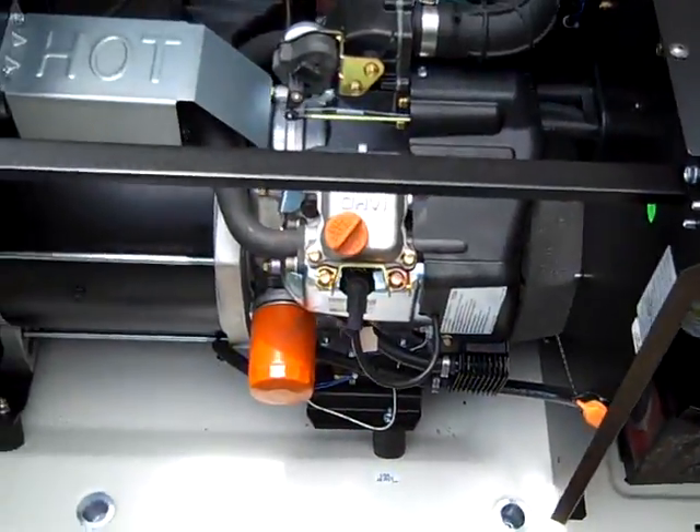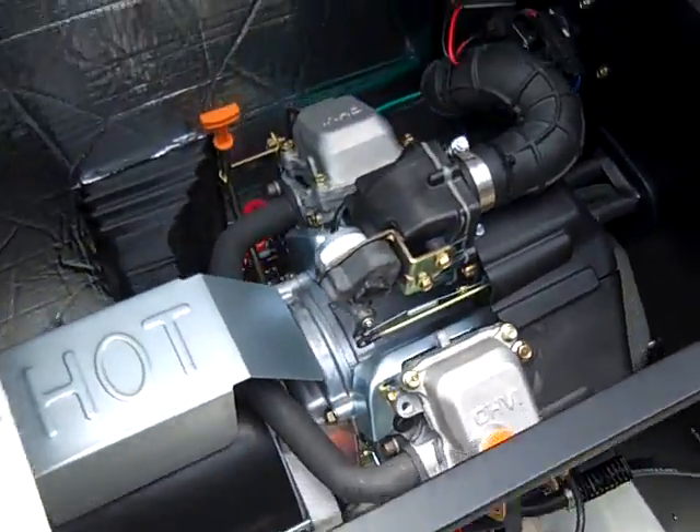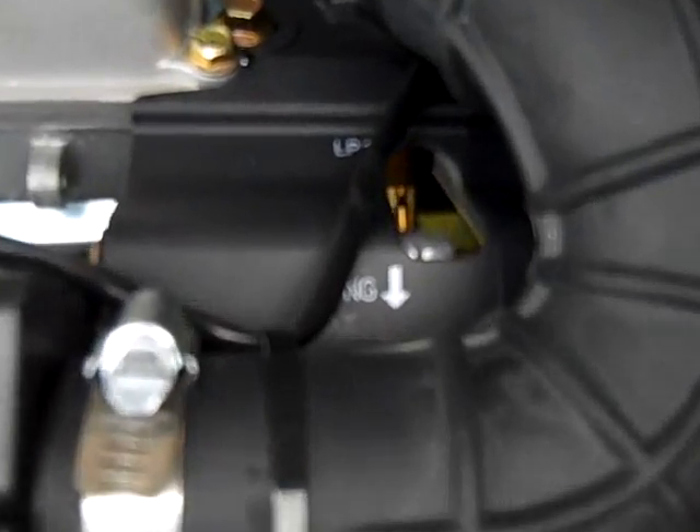We're going to set this generator up and fire it up on propane today. On the Generac you've got LP and natural gas marked with arrows, and there's a brass slide down in there. You just pull it in the direction the arrow says — it's a real simple conversion from natural gas to propane.